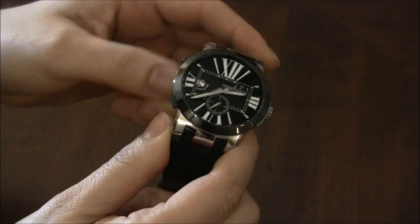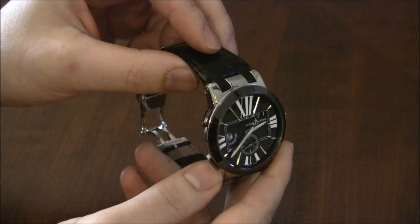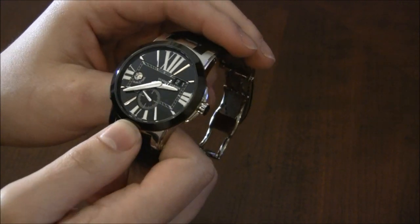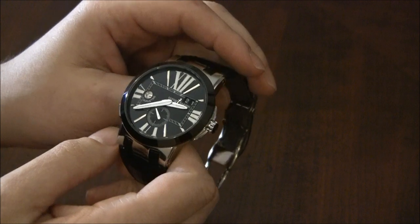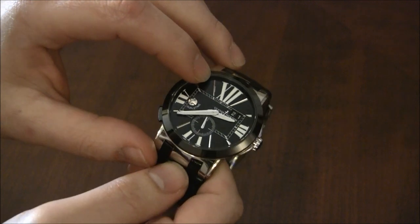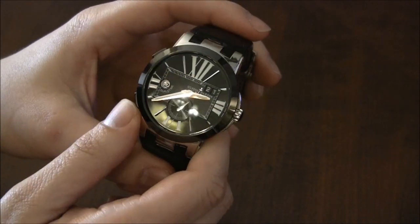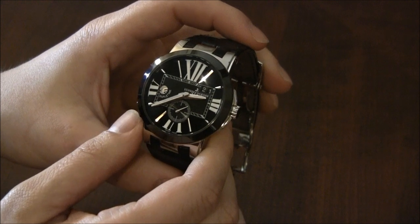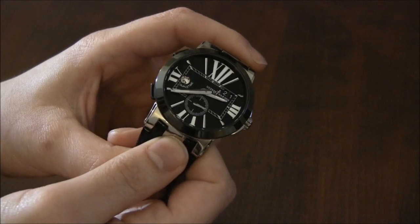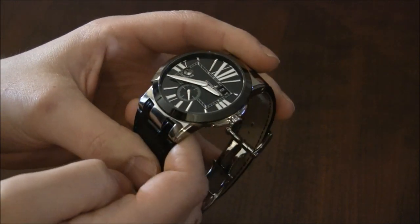Forget the complications for a second — one thing I want you to see is that as I'm moving this around, no matter how shiny it is, those hands are incredibly legible. A lesson for aspiring watchmakers or watch brands: use diamond-cut metal elements. Aside from the Roman numerals, there are thin diamond-cut baton hour markers and diamond-cut hands. That creates a very sharp polish which refracts light in a way that does not create glare. There's a sapphire crystal with AR coating, and despite how shiny the dial is, legibility remains very strong.